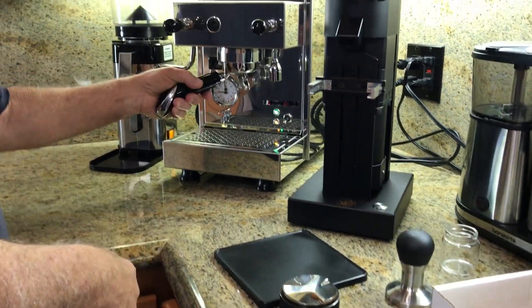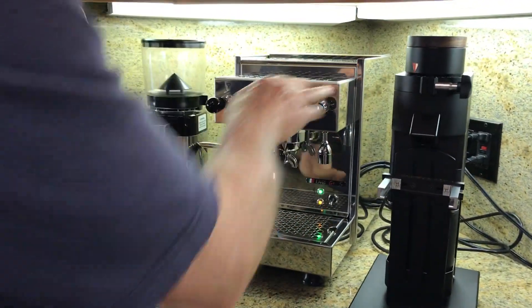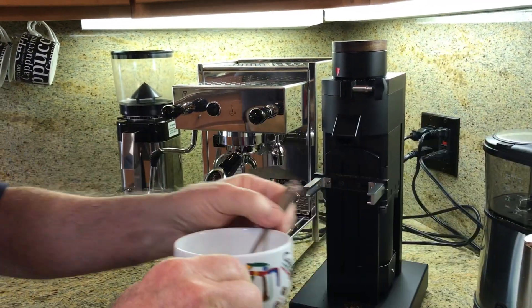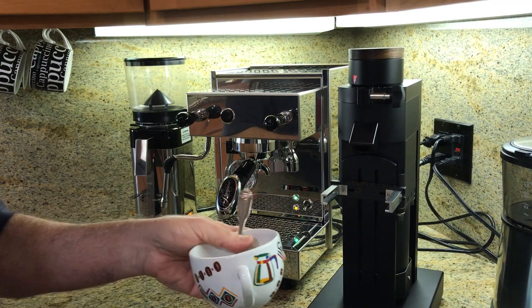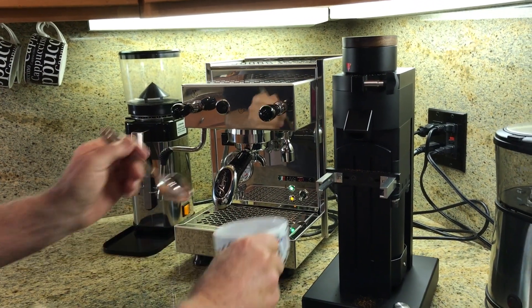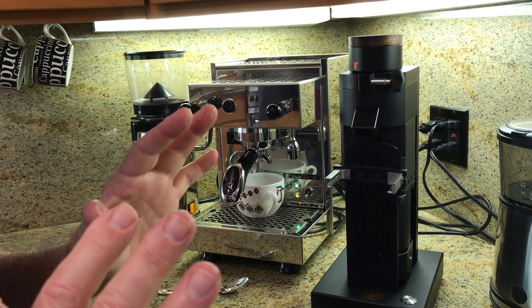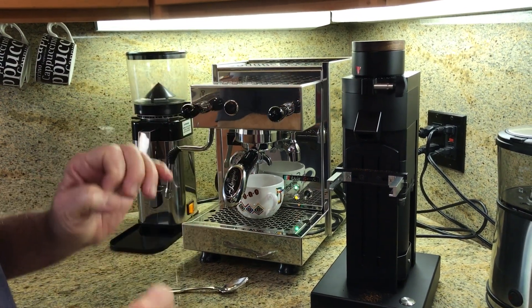Then I will put it in here. I will put the cup — the heated cup. I don't know why I left this box here, it's all new. Put it under here. And that concludes the video until I see how this comes out.